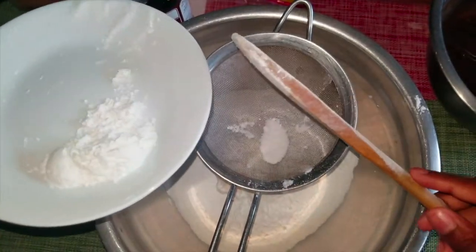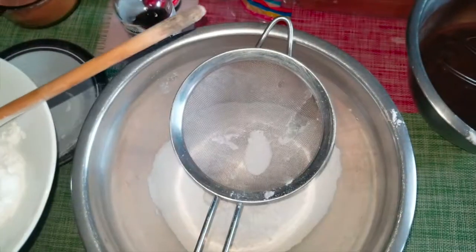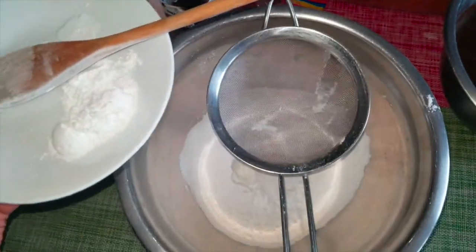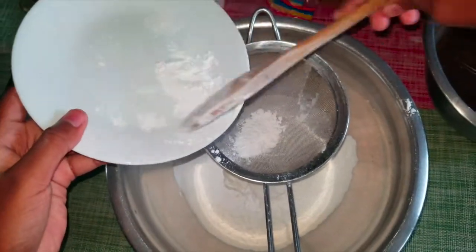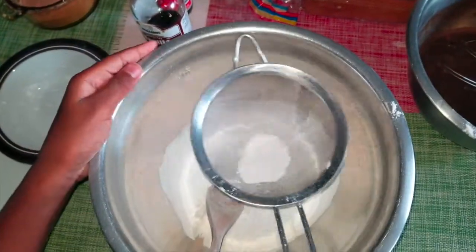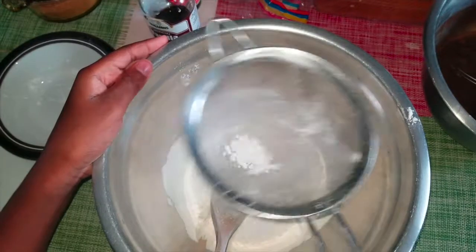And three teaspoons of baking powder. Let me put in the salt first. Any chunky parts that are left, you're not supposed to use those.